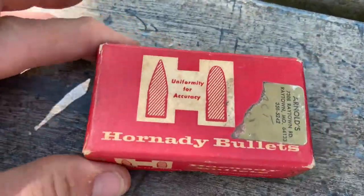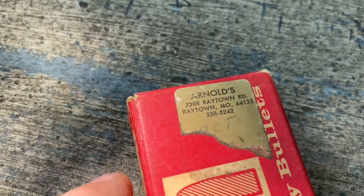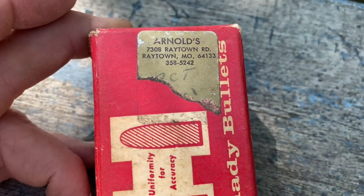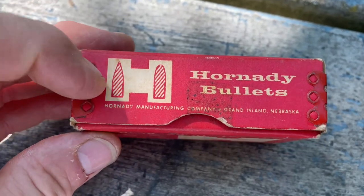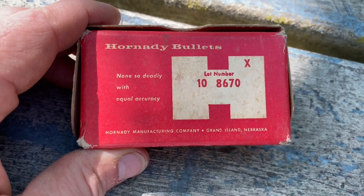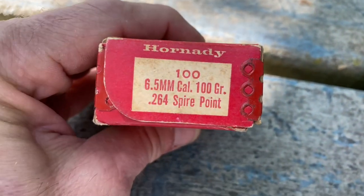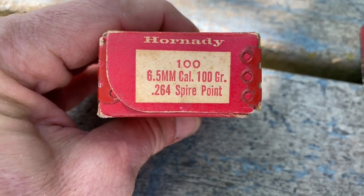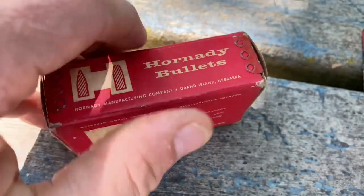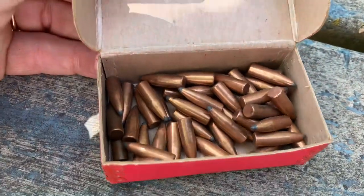The last box up here is for Hornady bullets. My dad bought that out of Raytown, Missouri — I don't even think they're still in business because I can't say I've heard of them. Again, the box has the reinforcing metal corners. It's the 6.5 — maybe that's a 25 caliber, I'm not quite sure. Opening it up — there's what's in this one.